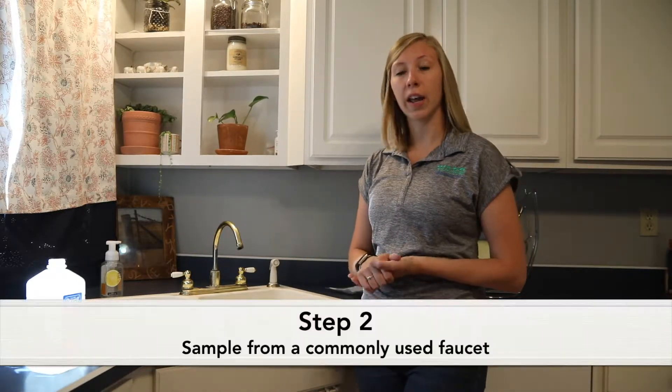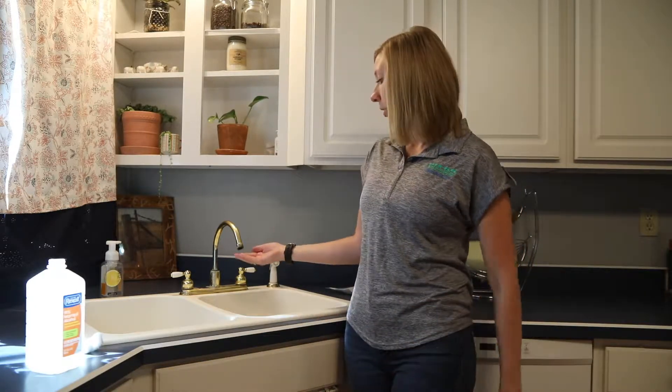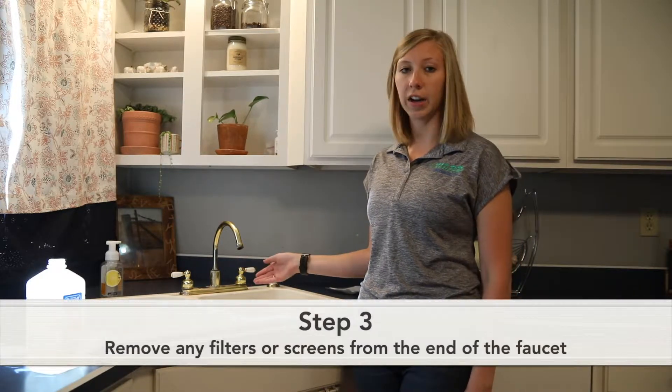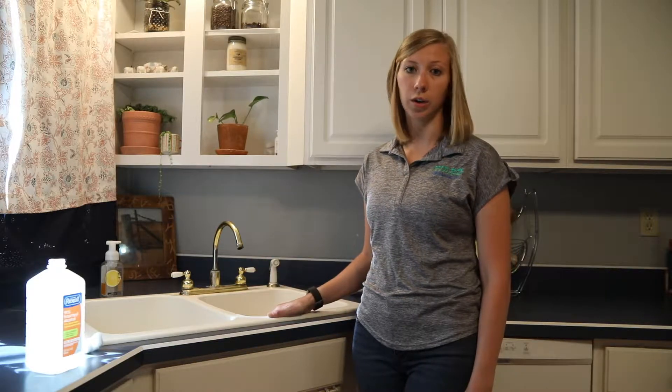Next, locate a commonly used faucet in your home. Typically a kitchen sink will work well. You'll want to make sure that there's no filter or screen on the end of your faucet. If there is, go ahead and remove that. This one does not have one, so we're good to go ahead and get started.